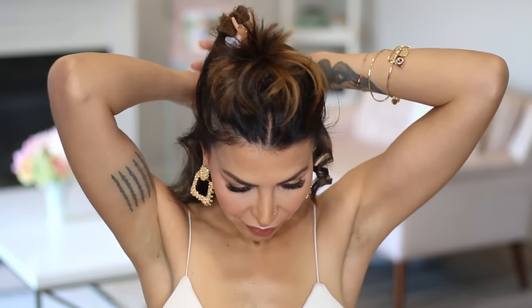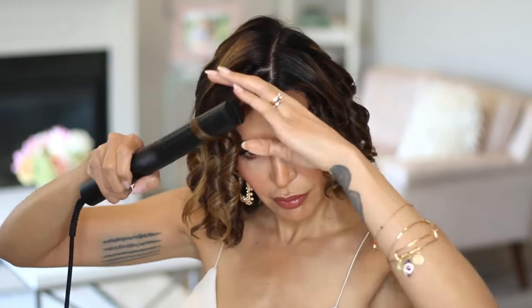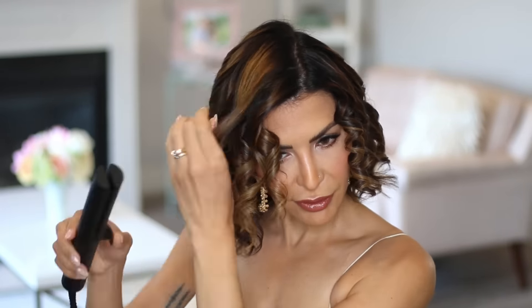It does not disappoint. Look at this curl — it's amazing. I go through my entire head doing this motion, working with smaller sections because I really wanted to show you guys how curly I could actually get my hair using just this tool. Here is our before and after.